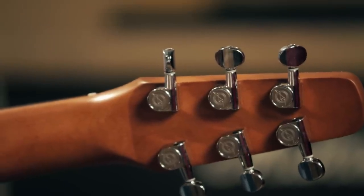The tuners are die cast chrome, which is common in the industry. These are great ones. Like most of them, if you don't break one, it's never going to wear out.